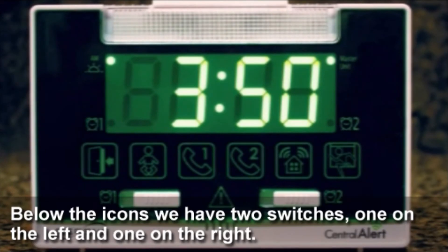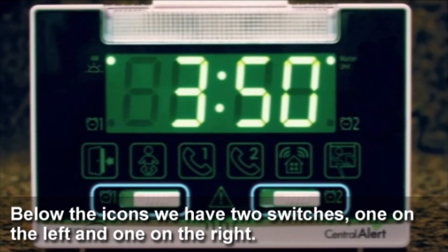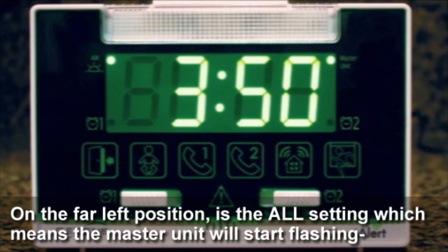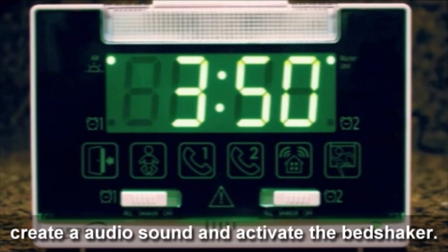Below the icons, we have two switches — one on the left and one on the right. These are the controls for your alarm clocks, and they each have the same three settings. In the far left position is the AW setting, which means the master unit will start flashing, create an audio sound, and activate the bed shaker.